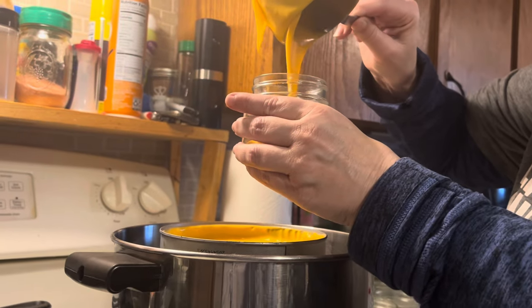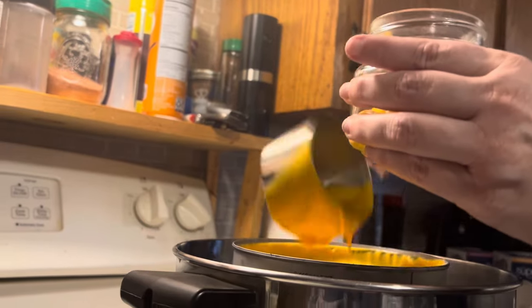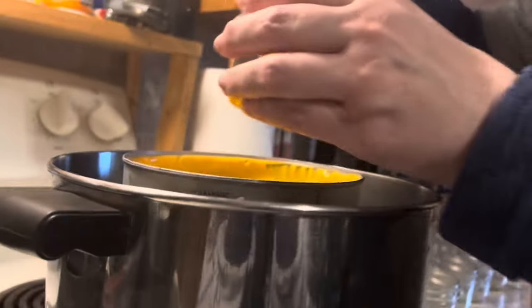You're putting the cheese into the jars now, right? Yes. Oh, you put the whole can in there — I did not realize that.